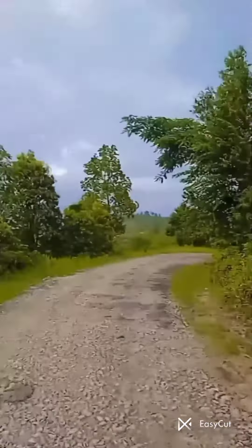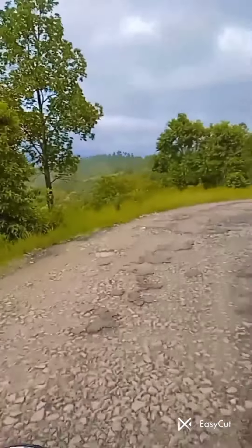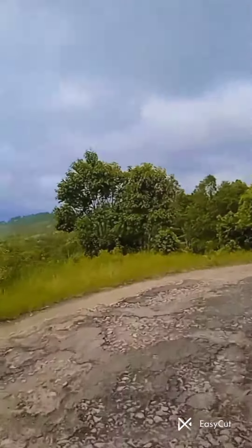Hey guys, see the road? We're having a bumpy ride.